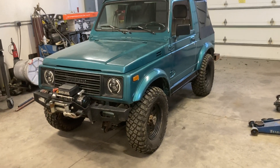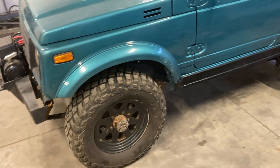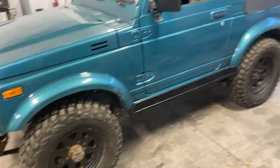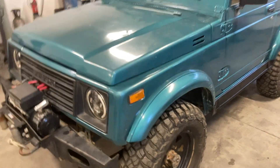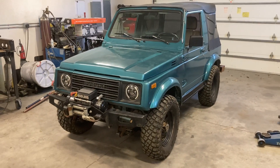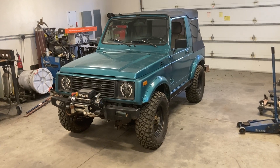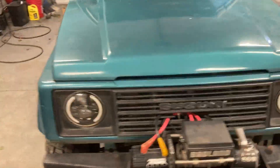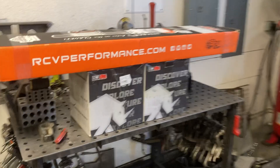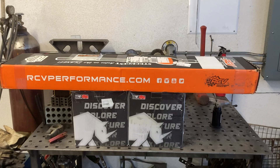So what we're going to do is — he's having some rubbing on the firewall, so we're going to add about another inch of lift overall. I'm going to do this project in several videos because I'm going to be doing quite a bit of work to it. I'm going to add an inch of lift, pull out the Lock-Right, and then install a pair of TRE e-lockers, as well as a set of RCV front axle shafts.